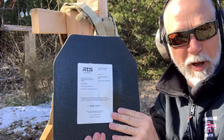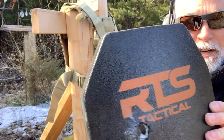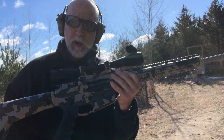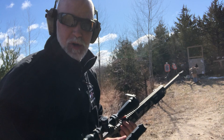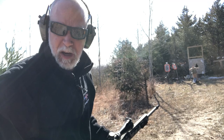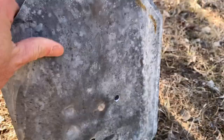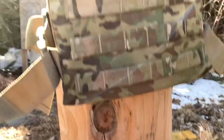I've got my .243 here, some 90-grain hollow point. I'm going to shoot the Level 3 Plus first and see if it penetrates. Yeah, that penetrated. Okay, let's give the ceramic a test — now I'm going to hit the ceramic and see how that does.